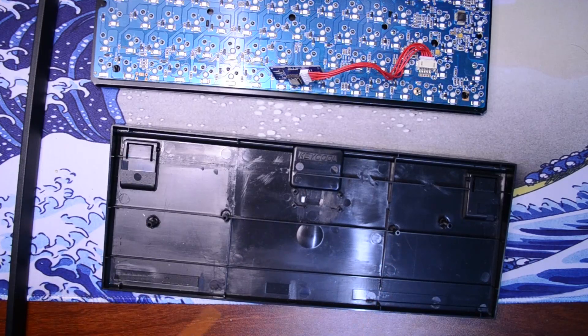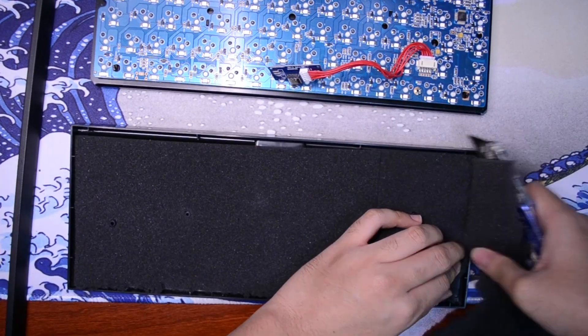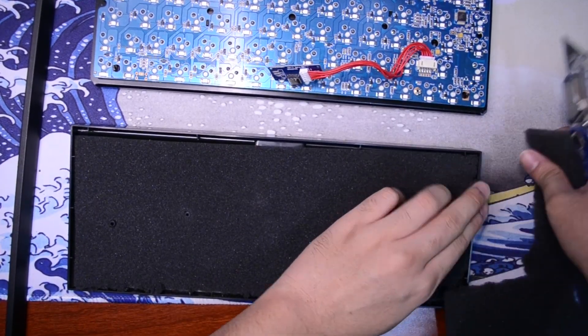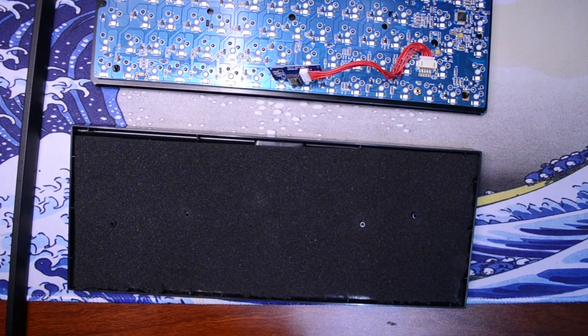Once you have that, clean it off a little bit just because you've already got it open and you're probably never going to clean the inside of the case again. Then start to lay in your foam and cut it to size. Mine didn't cut to size exactly but that's fine, as long as all the holes where the screws are supposed to be are exposed and your foam fits in the majority of the bottom of the case.